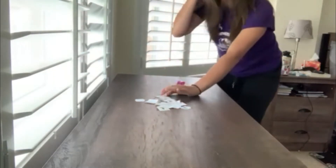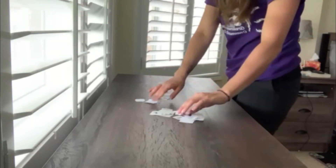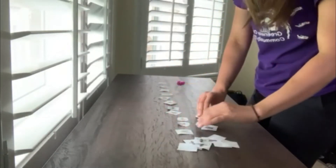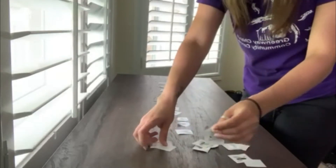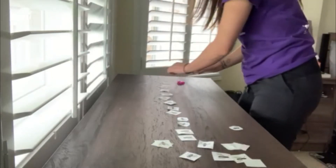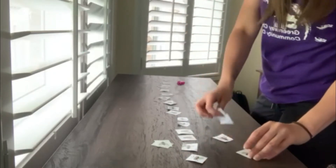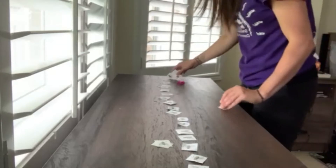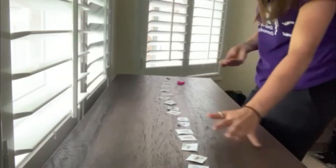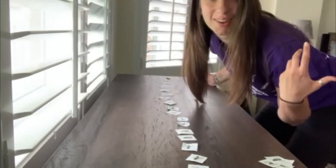Now we're going to try the second way, which means we're going to line up our creepy crawlies in a row like this. Then we're going to set a timer and see how long it takes us to collect all of our bugs. If you're playing with multiple people, whoever is the fastest at collecting all of their bugs wins. You don't need to use all of your bugs if you don't have the space — just line them up and use your sticky hands.